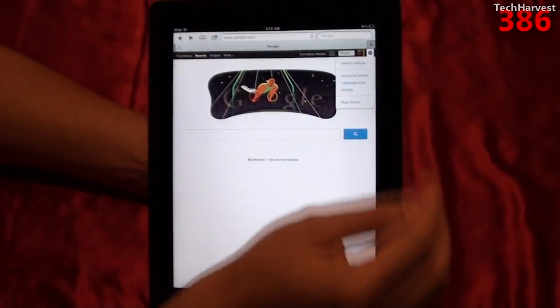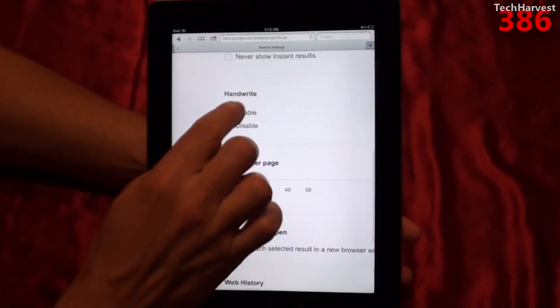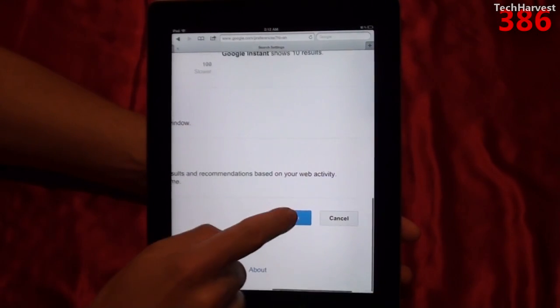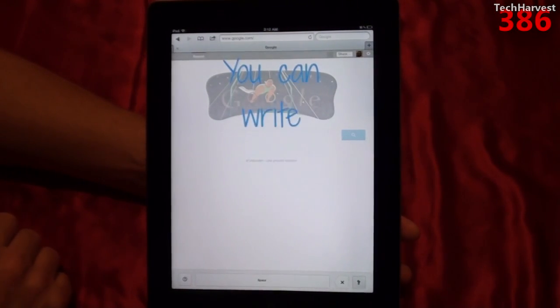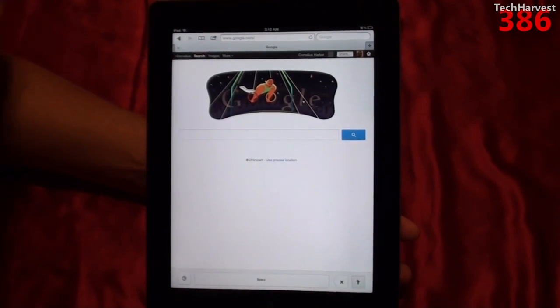I'm going to go into my settings up here and go to Search Settings. The same situation here — you have Handwrite, it defaults to Disable. I'm going to enable it and then hit Save down here. Now you can write anywhere. You have your cursive G down here, a backspace button and a space button.